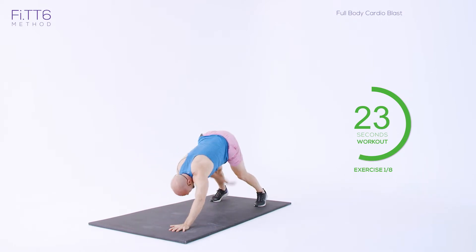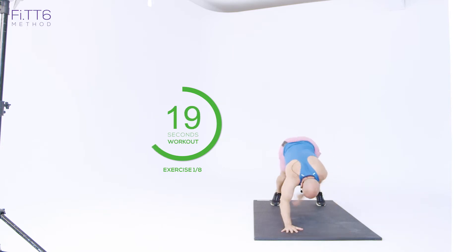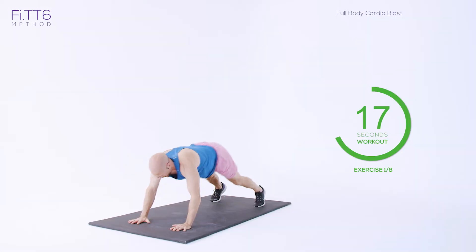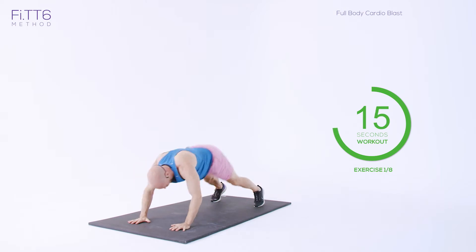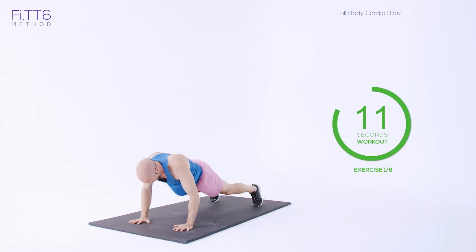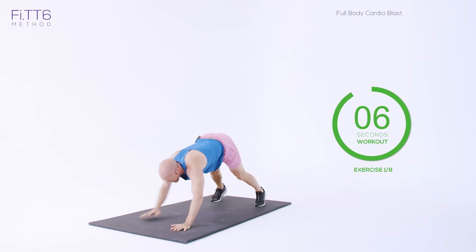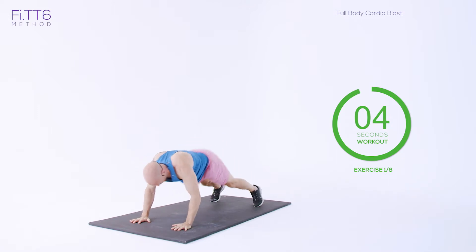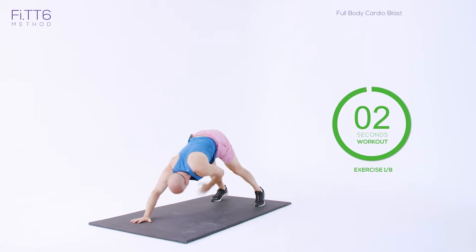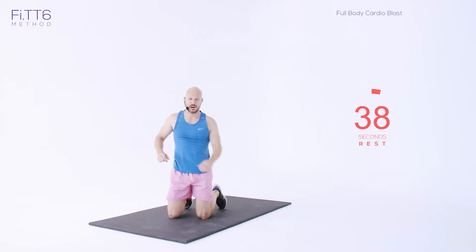Come on, pushing through. All the way down — hips down into that high plank position, back up, hips down, back up. Keep going, last few seconds. And rest.